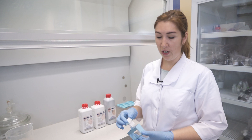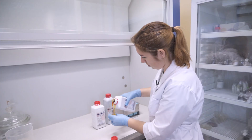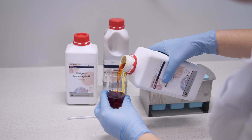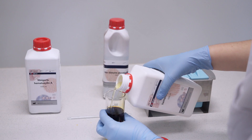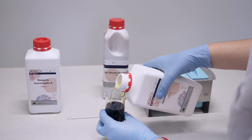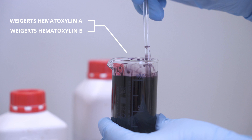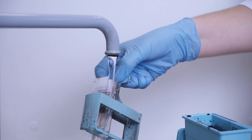Deparaffinized and rehydrated slides with samples are first put in distilled water. Then we use Weigert's hematoxylin, prepared right before staining as a mixture of solutions A and B. We put the slides in this mixture for 10 minutes, then place the slides under running water for 10 minutes.